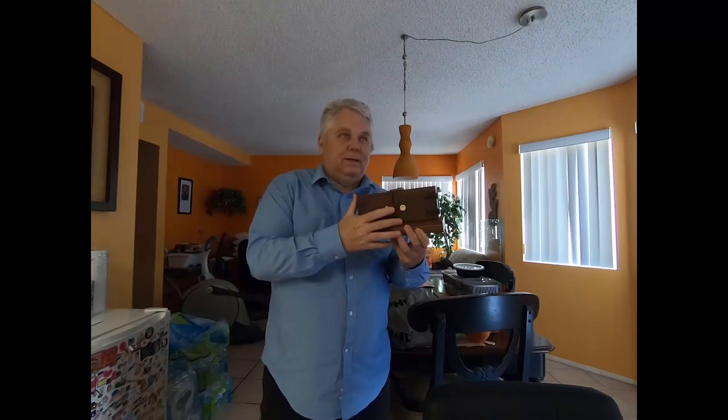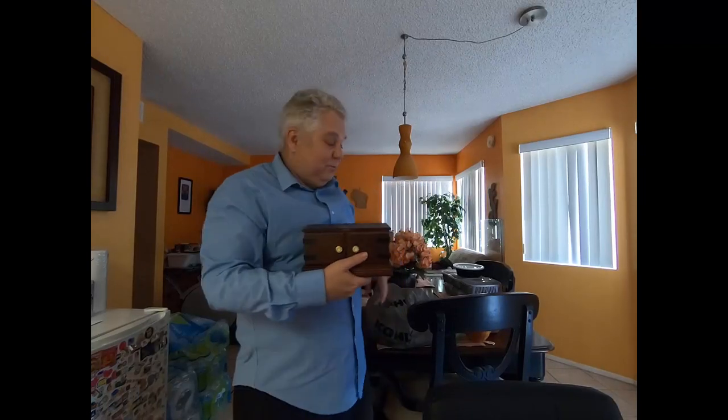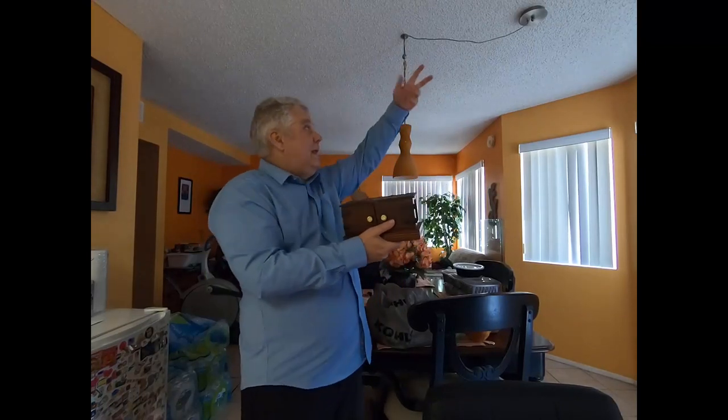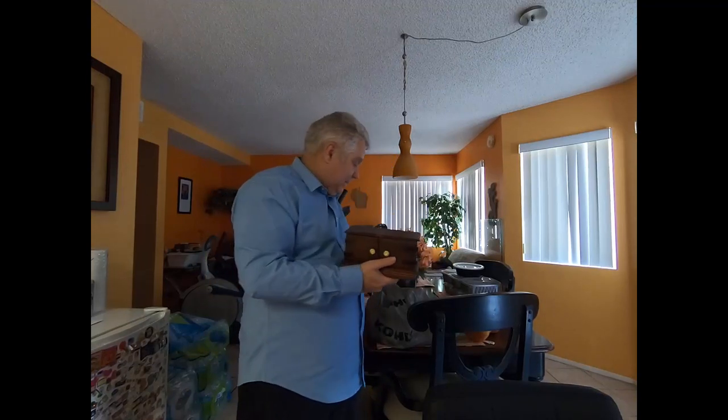I'm just giving it a good fast one because you're already rolling your eyes like, 'Oh god, here he goes again.' Where'd it go? Can't be in my pocket this time because it's too big — but it's right here. That's the sucker die box.